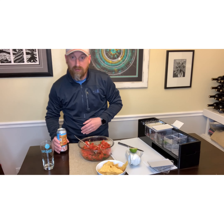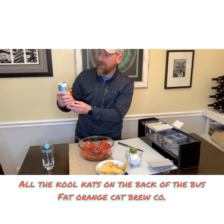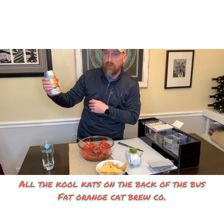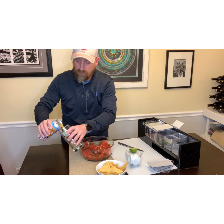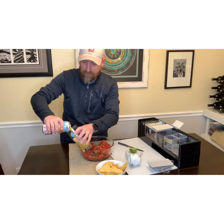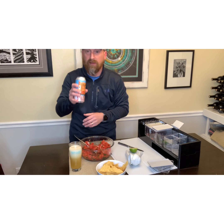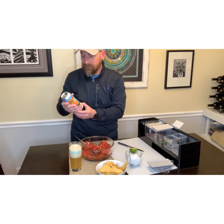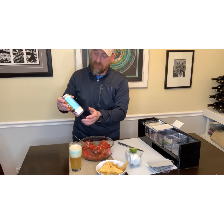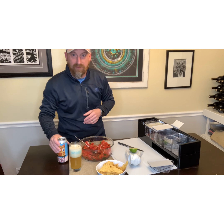Like we do on every episode of Bones and Brews, we're going to have ourselves a beer. This evening I've got from Fat Orange Cat Brewing — this is called 'All The Cool Cats on the Back of the Bus' and it's a hazy IPA. This is a new one I just got my hands on yesterday. Let me give that one a taste. Oh yeah, that's really good. Fat Orange Cat is located up in Connecticut — give them a try if you have it in your area.